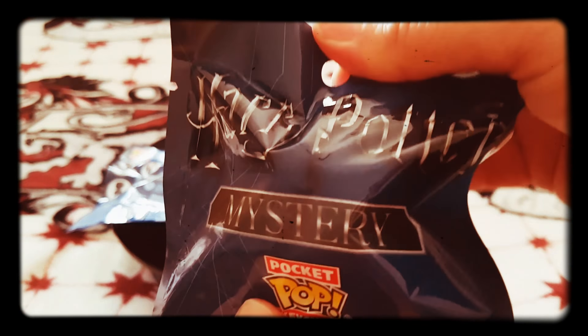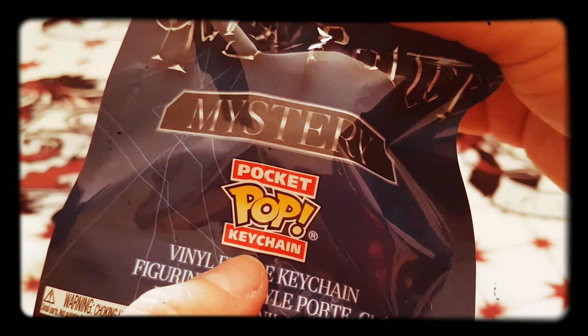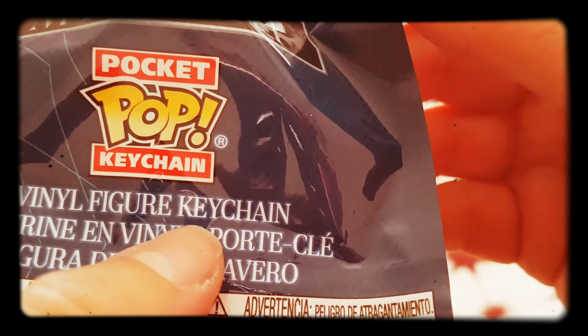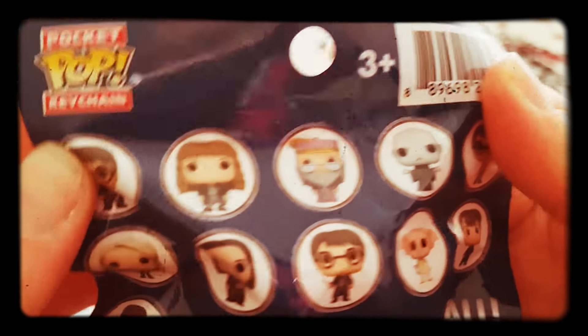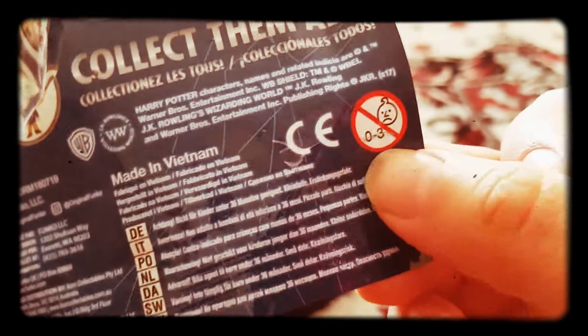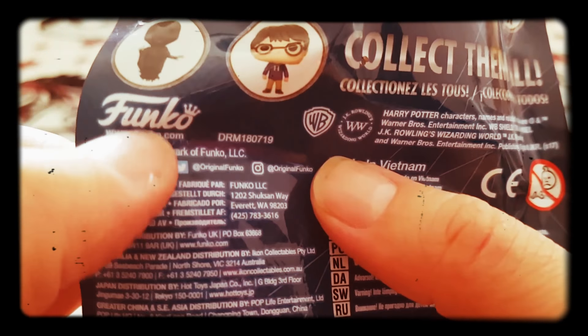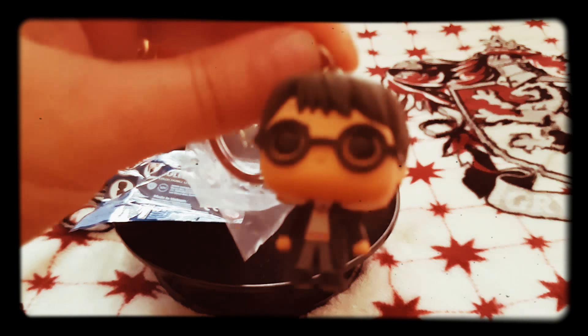So here are the new Harry Potter mystery pocket ones. I think it could be Fudge. There's a keychain one — you can put all of these on it. It says you can add up to three. It's official and it's from Proco. Here we go, let's open it and see which one I've got.